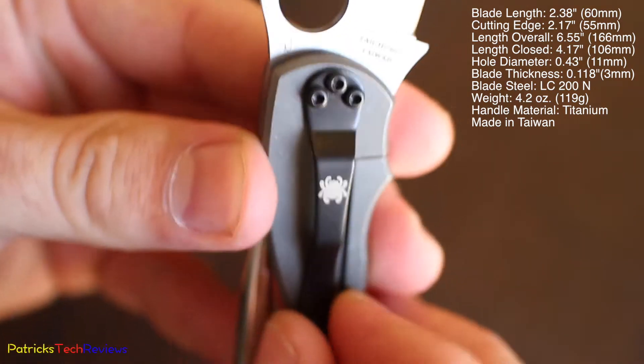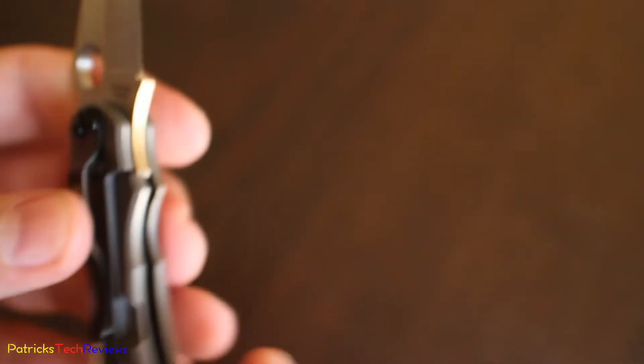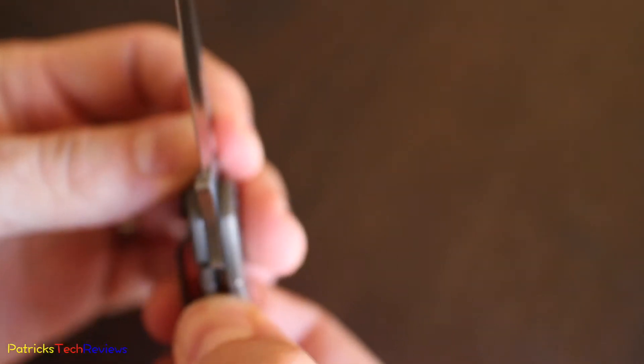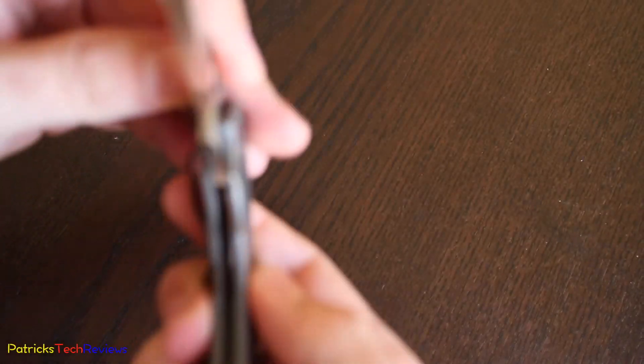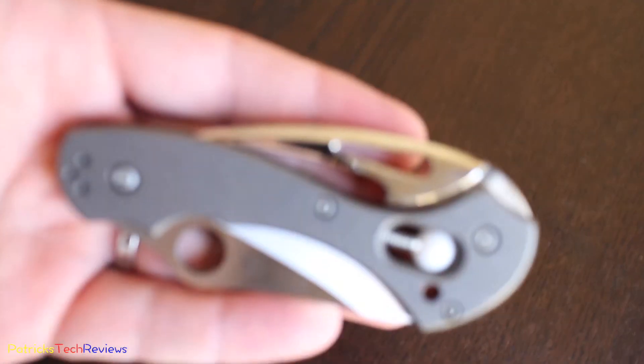We have the clip here, which you can put on this side as well. But what is special about this knife — to close this knife — it's again a different mechanism, it's actually out rather than in. And that little thing in the back — it's not really little...